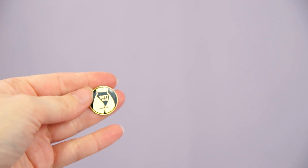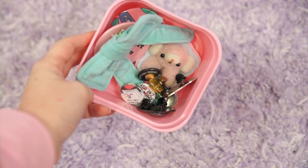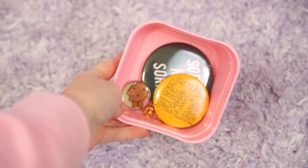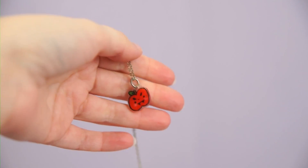Finally we have a Penelope Gazin butt club pin — I really love this one, I'm going to be keeping this. So we've got the pins I'm keeping — most of these will probably end up on a jacket sometime soon — and the pins I'm getting rid of. Next we're going to go through my necklaces.